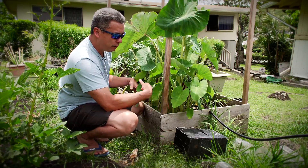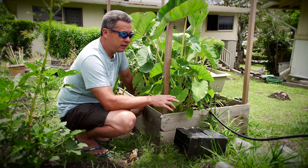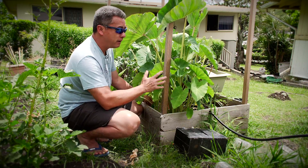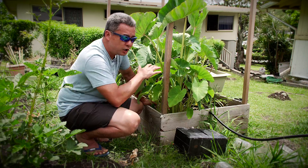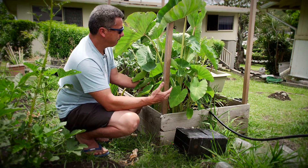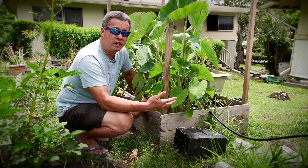Say the 25 I replant have four keiki each — that's a hundred kalo in the third year. That's the power of duplication. Now plant that hundred and they have four keiki each — on the low side that's 400. I can harvest one a day and still have extra within a year.